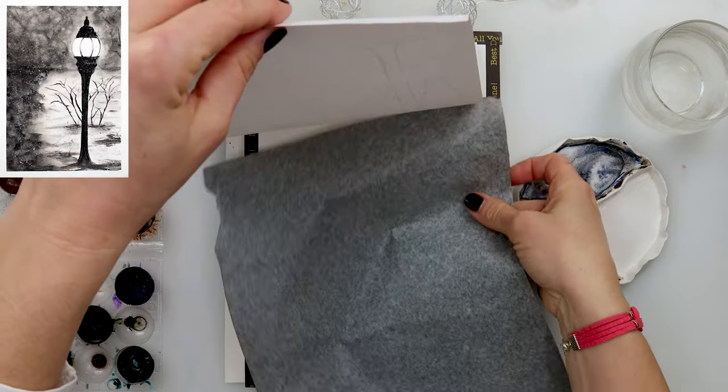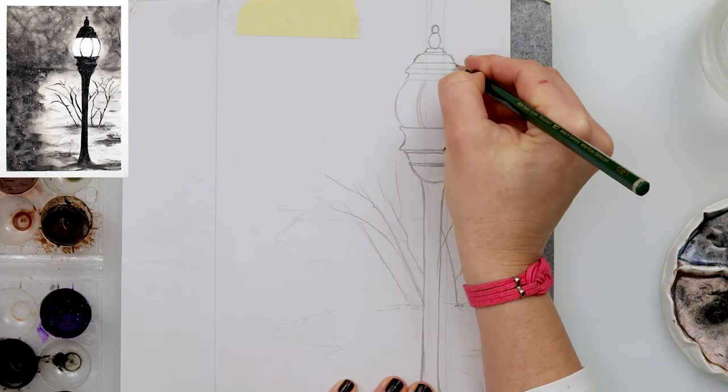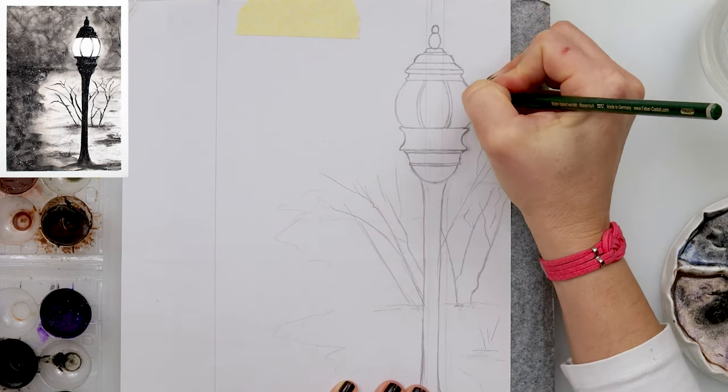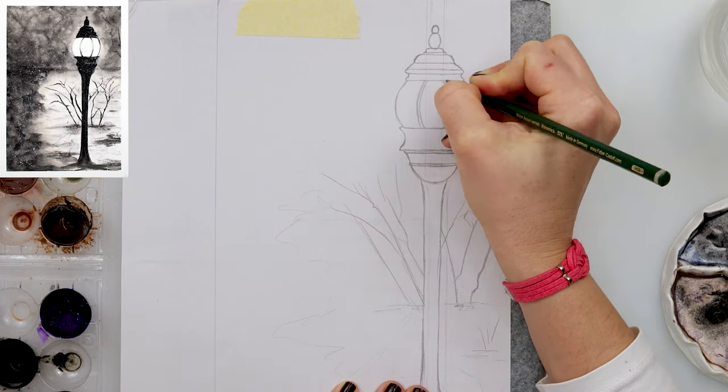I will be painting everything in black, and I did make a sketch of this lantern which will be available for download from my website. You can find the link down in the description box, go to my website, download it, trace it, and we can get started.